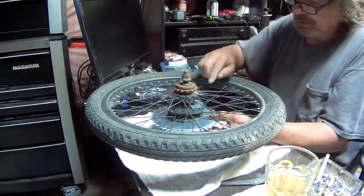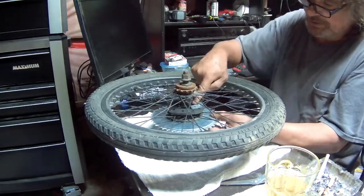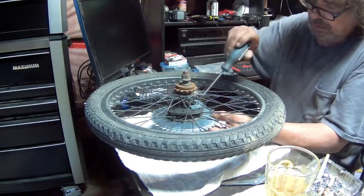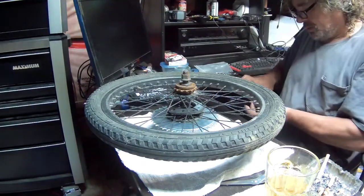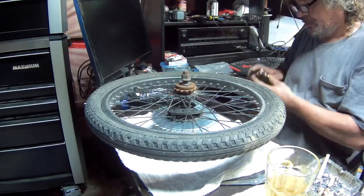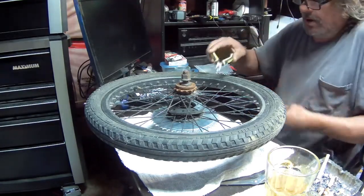Got one lock washer on — still got to get the nut in there. I'm gonna get the nut on there now.